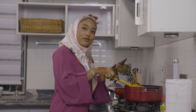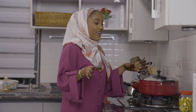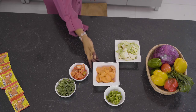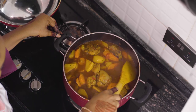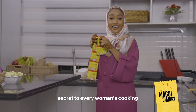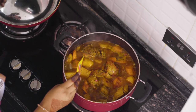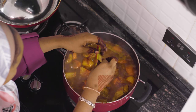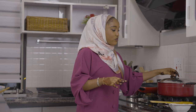Now I'm going to add my carrots. So I'm going to mix that and add all of that. I'm going to cover this and let it cook for an extra two minutes.